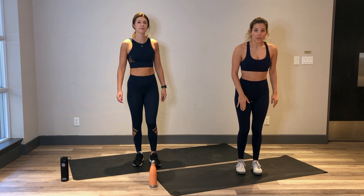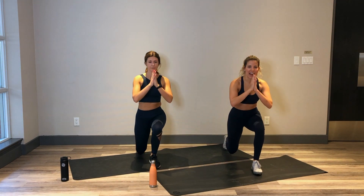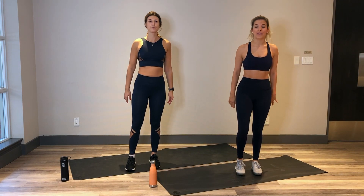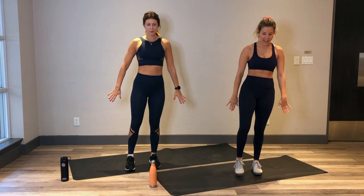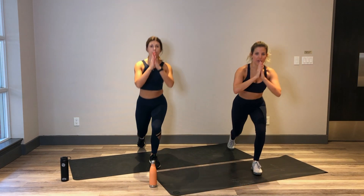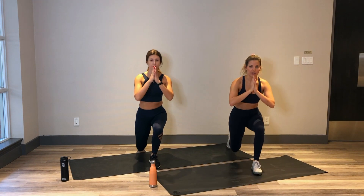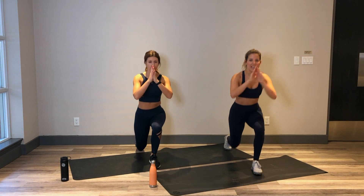Alright, stepping it back with one foot. Taking a big step back, bending both knees to 90 degrees. And then the back foot meets the front foot. We're lunging in 3, 2 and 1. Inhale, take a big step back, bend those knees. Exhale, back foot meets the front foot. Nice. Making sure that front knee doesn't pass your front toes.